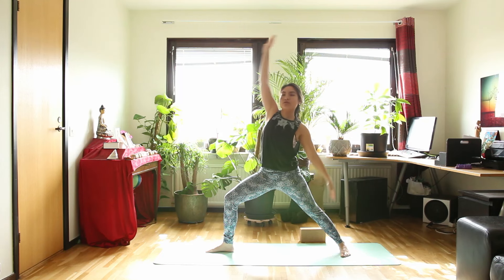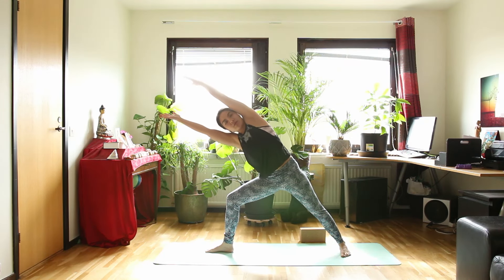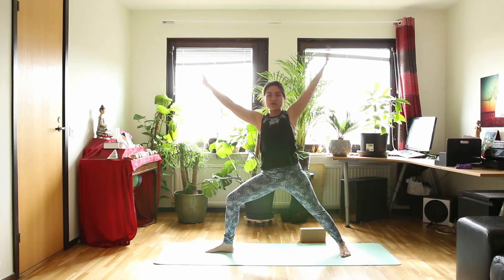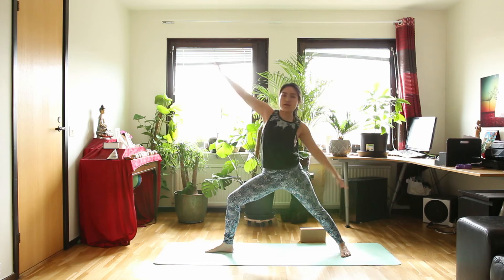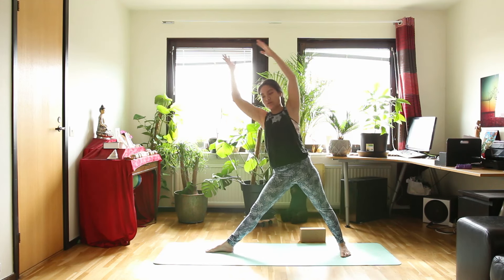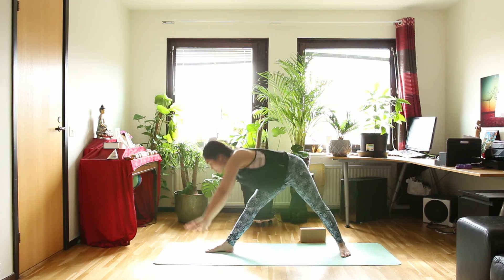Inhale, in warrior 2. And exhale, arms over your head — extended side angle. Inhale, warrior 2. And exhale, reverse warrior. Inhale, warrior 2 again. Arms over your head — straighten your front legs — triangle pose. Then bring your hands down to the floor.